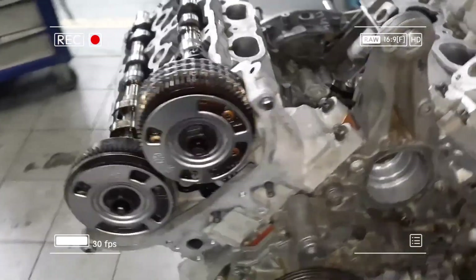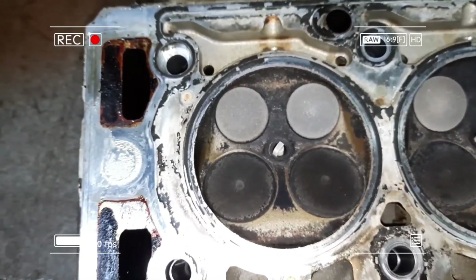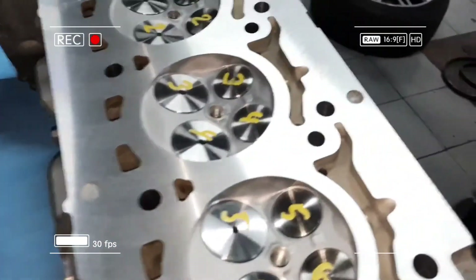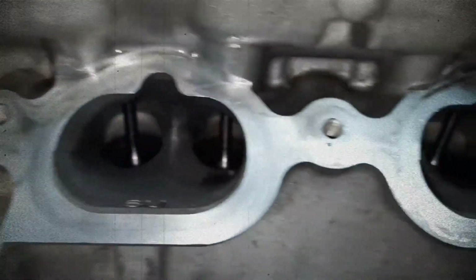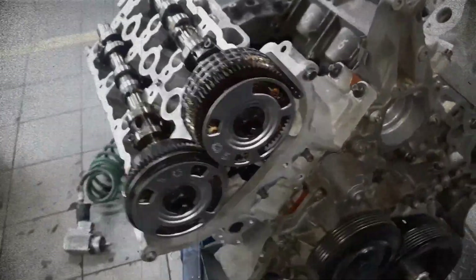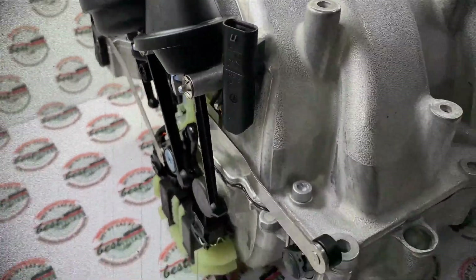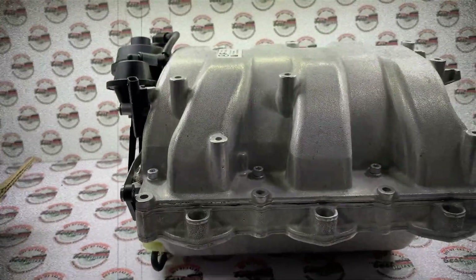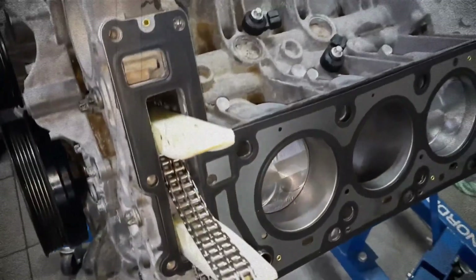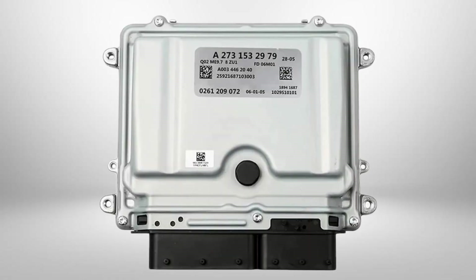The engine is topped with dual overhead camshaft aluminum cylinder heads, each operating four valves per cylinder. Intake valves measure 39.5 mm and exhaust valves 30 mm in diameter. A variable valve timing (VVT) system improves efficiency and power delivery across the rev range. The engine also employs a variable length intake manifold, hydraulic lifters and a robust double-strand timing chain. It is managed by a Bosch ME 9.7 electronic control unit.